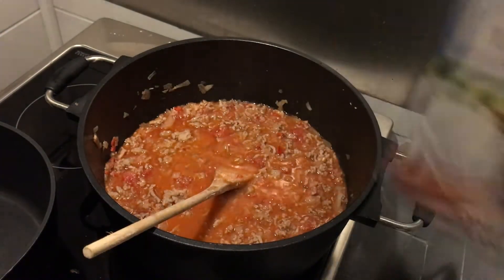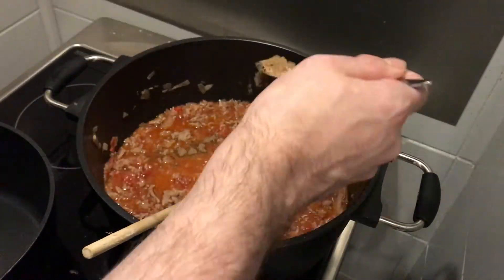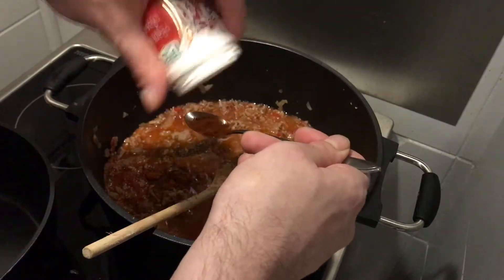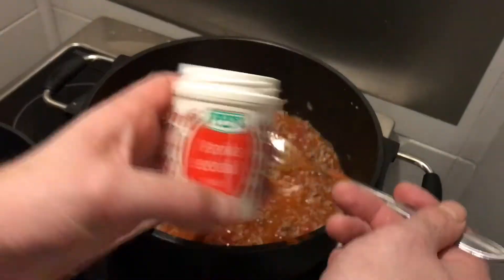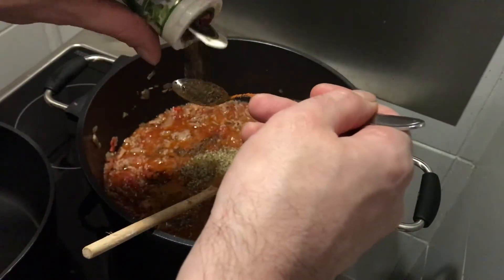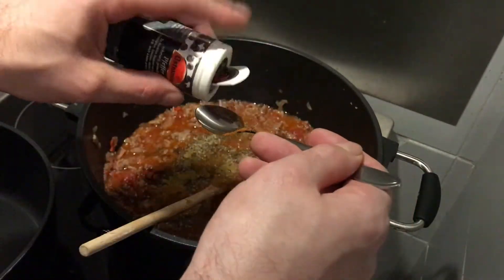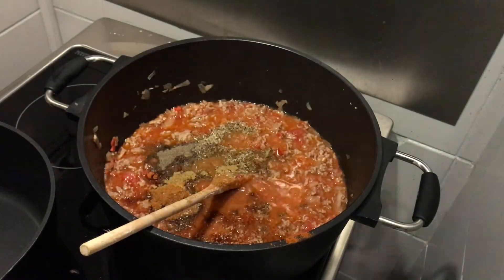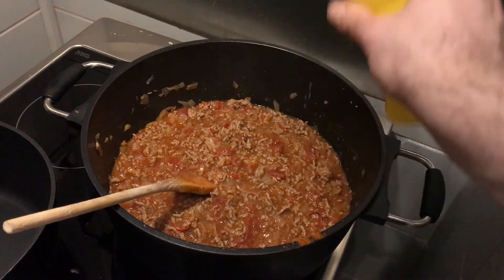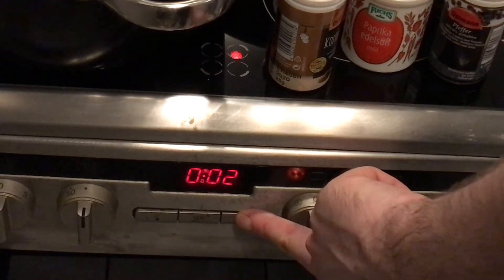Spicing time: two teaspoons of each spice. We have coriander, the spicy powder, sweet paprika, oregano, cumin, and pepper. You can also add one spoon of vegetable broth and a splash of lemon juice. Then close the lid and let it cook for at least 20 minutes.